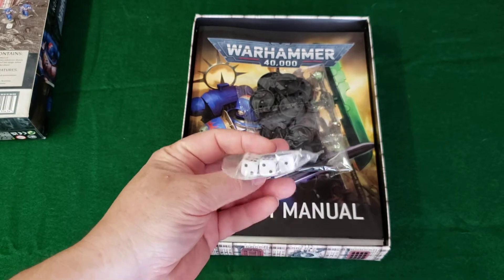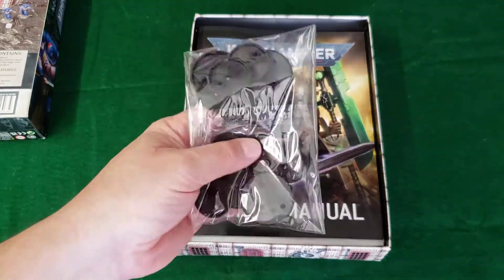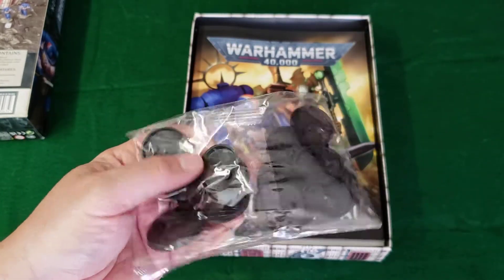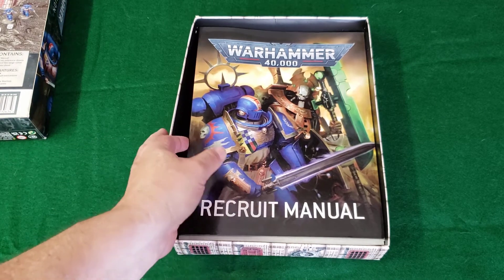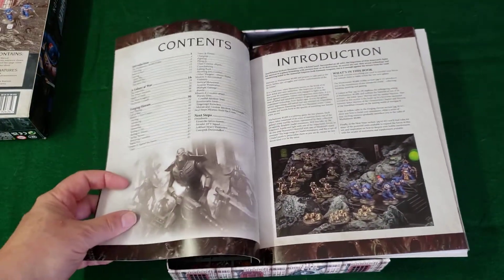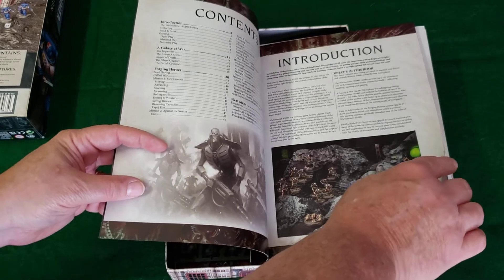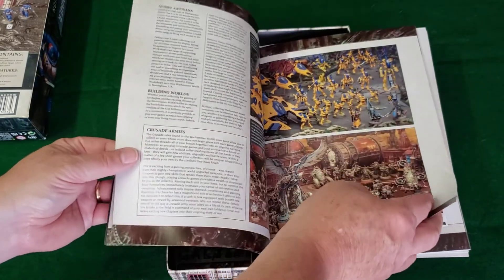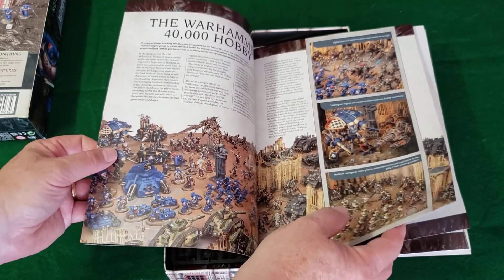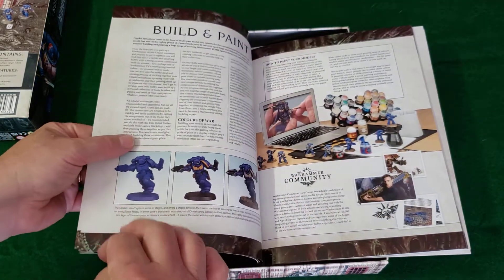There are D6s — 10 of those — of reasonable quality, and the bases to put your figures on are typical round ones from Games Workshop. The manual is a nicely illustrated introduction to the series, the game, the hobby as they call it, as well as rules, how to paint, examples of what can be done as you gain additional skills in your painting capabilities, and battle scenes to get you interested and explain the hobby.